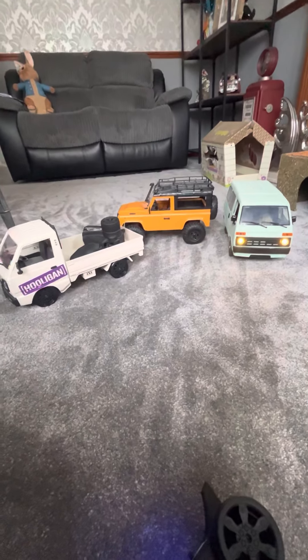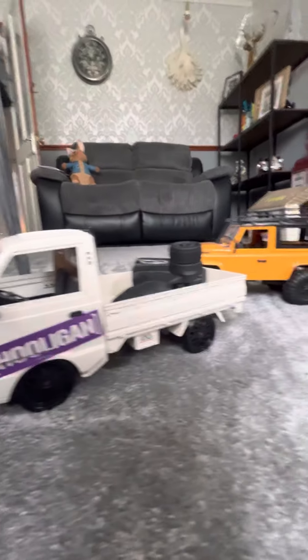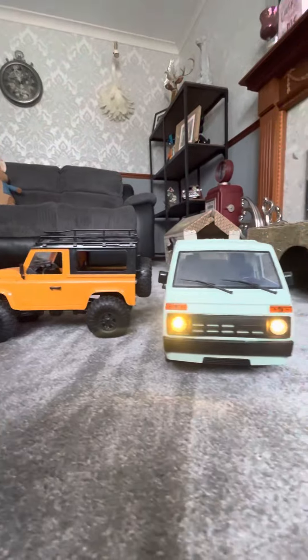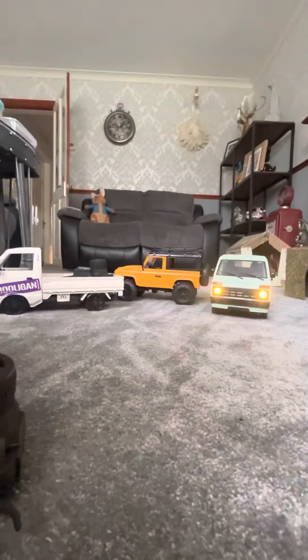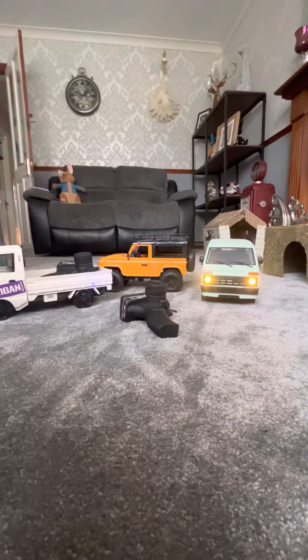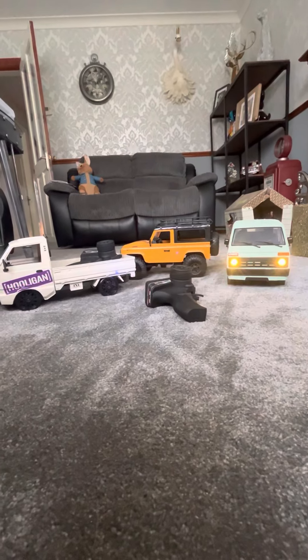We do actually have another vehicle that has joined the fleet, which I'm not going to show you just yet. But some of you will have just noticed the wheels of it — and if you've seen the wheels, you can probably guess what it is.